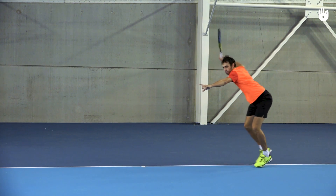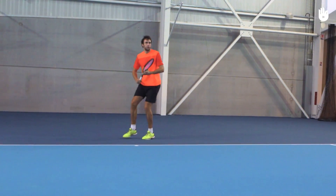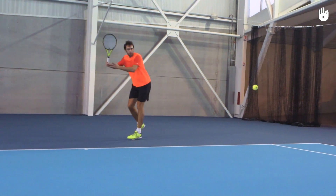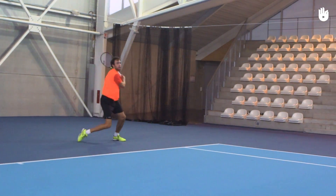The racket head should be pointing up. Extend your non-racket arm parallel to the baseline to help you balance and judge the ball. The extension of the non-racket arm ensures you have enough space to uncoil and complete your shot.